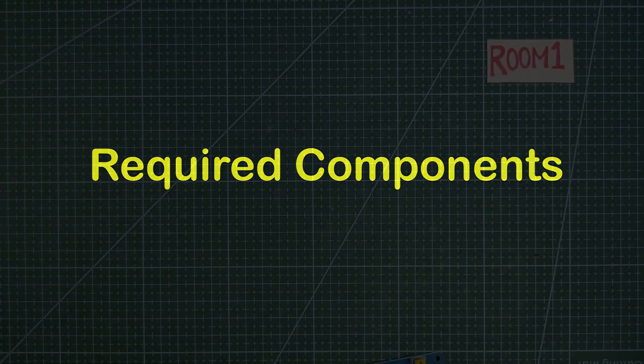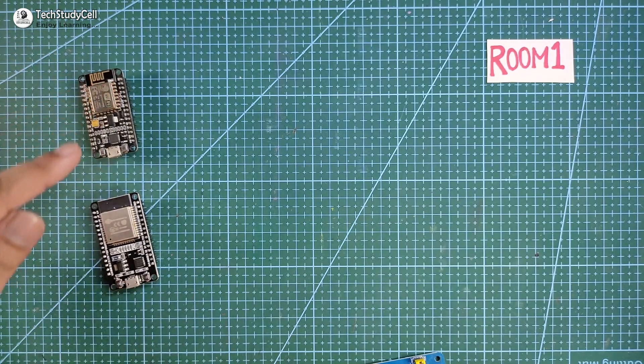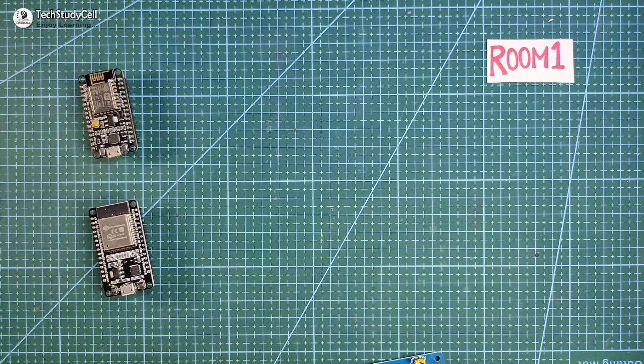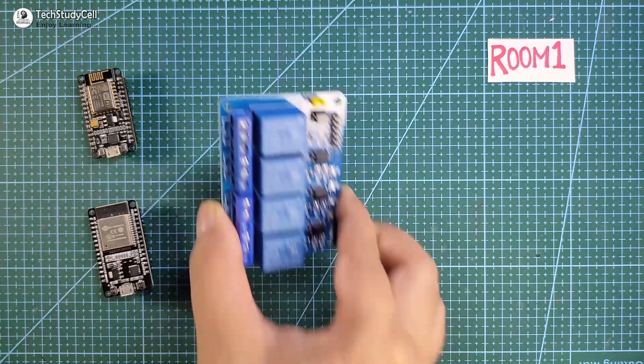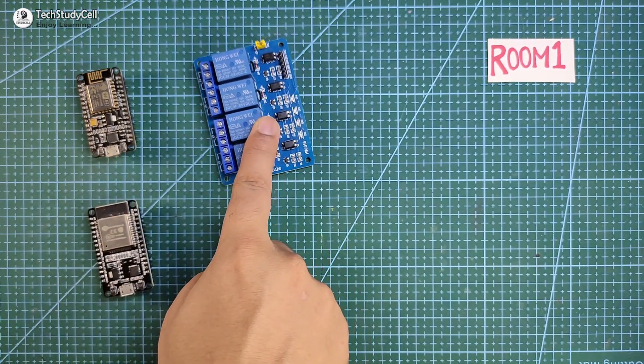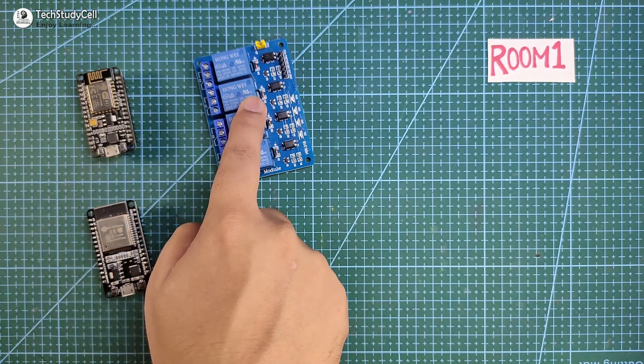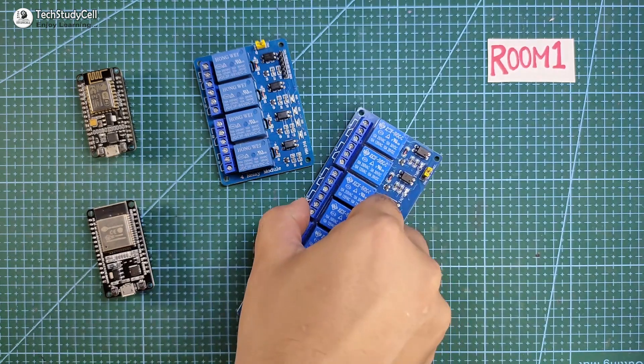To make this home automation project, we need a microcontroller for each room. You can use NodeMCU or ESP32 as a microcontroller, and you also need a relay module. For NodeMCU, you have to use a 4-channel relay module. But if you use ESP32, you can use both a 4-channel or 8-channel relay module.